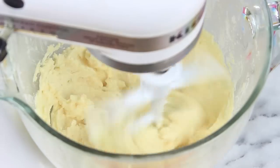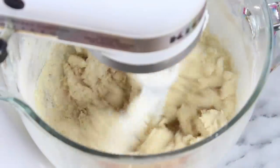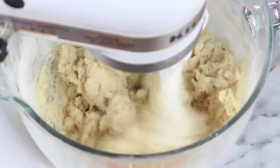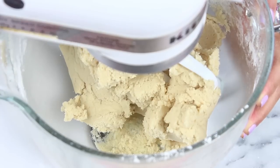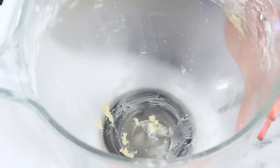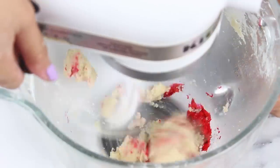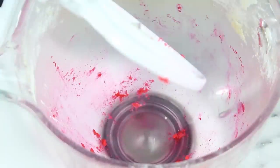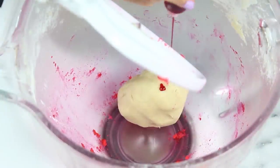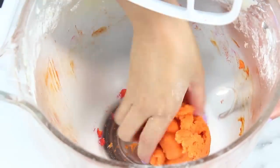Now add in half of your dry ingredients — I like to add them in two additions so you don't have flour flying all over the place. Then add in the rest and mix until it just comes together. Once your cookie dough is formed, remove it from the stand mixer bowl and divide it into six pieces. Add your first sixth into the bowl with some red gel food coloring and color that up. The cool part is you actually don't have to wash the bowl between every color, which saves a lot of dishes, since we're moving along the color wheel.